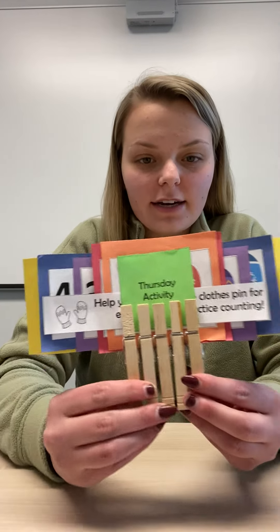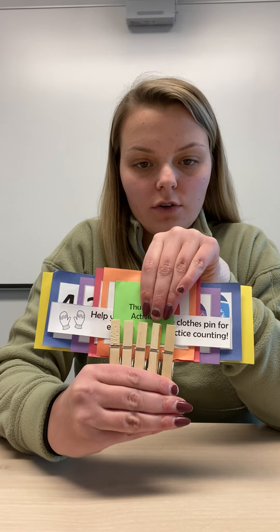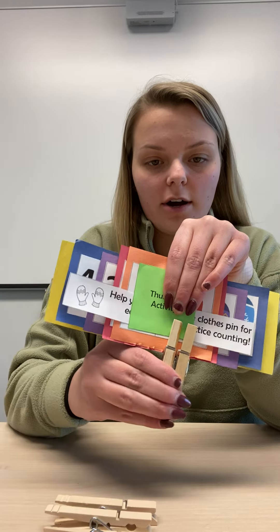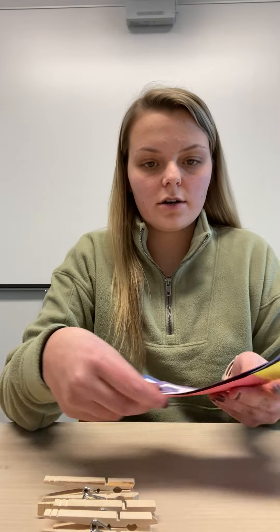Hi! Now we are going to work on an activity that you have. It looks like this. So you can go ahead and take the clothespins off, and what we are going to do is mix up the cards.